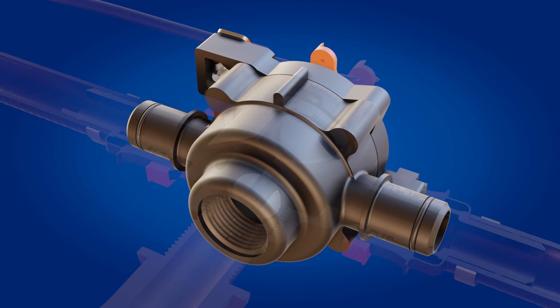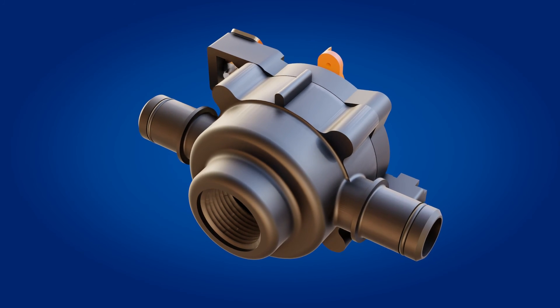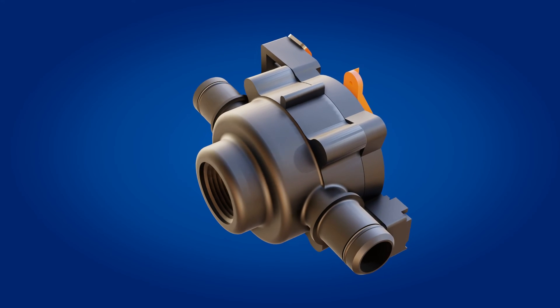So there you have it, the V3 valve from FlowRite. For more information, give us a call or visit our website.